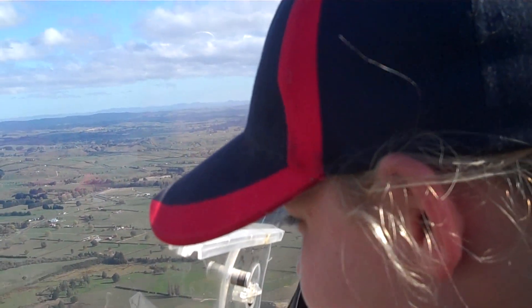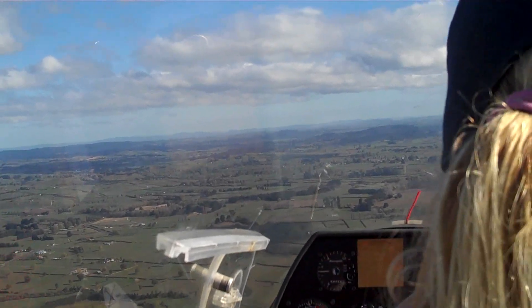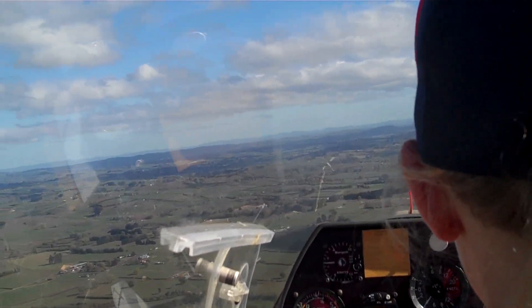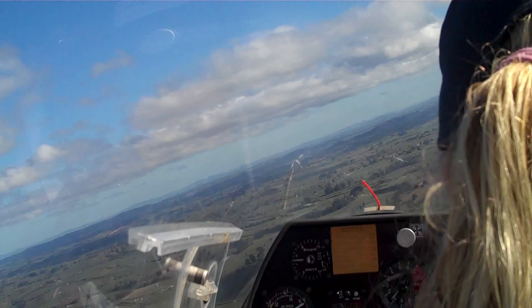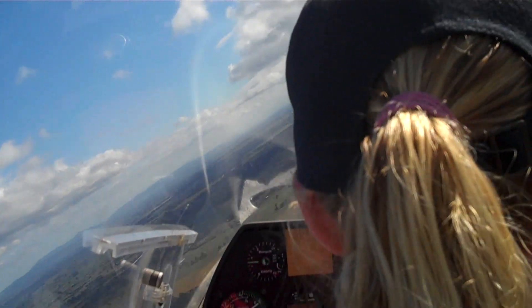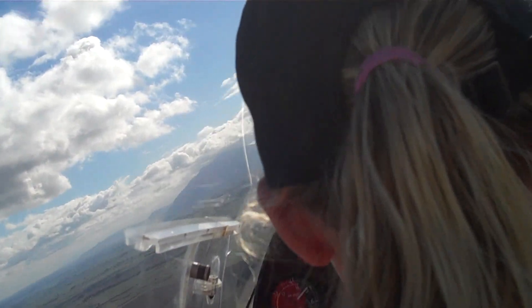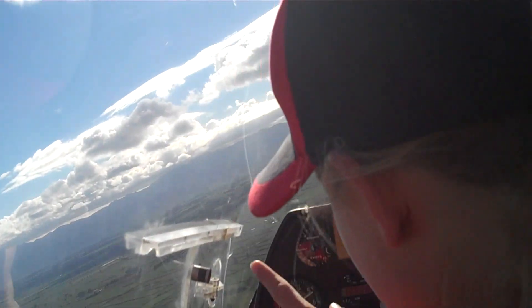All right, let's give you another crack at one 360 degree turn. Completely? Yep. Really? Okay, move the stick to the right, and we'll hold a little bit of right rudder control. All right, centralise the stick now, just hold it in the centre, and look at your horizon, just straight in front of you, right over the nose.